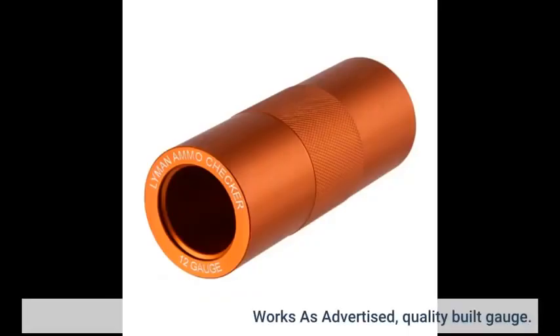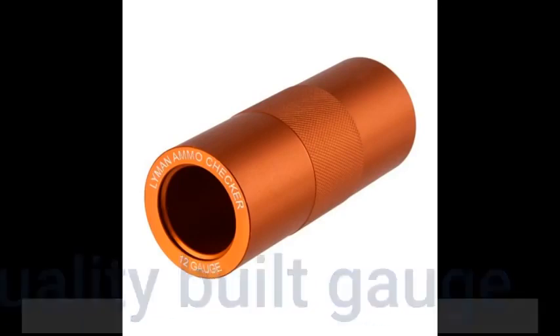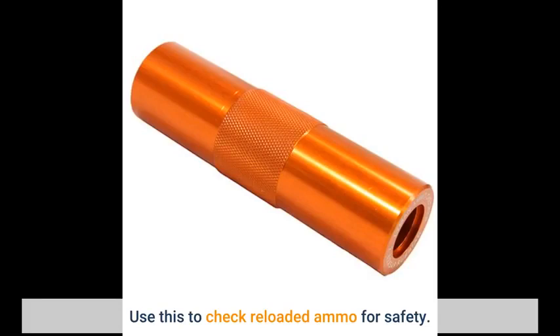Works as advertised — quality built gauge. I use this to check reloaded ammo for safety.